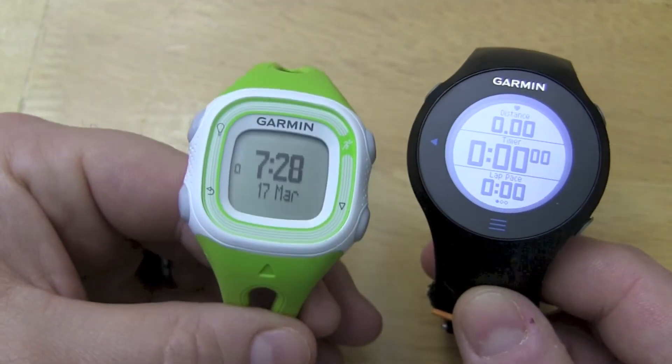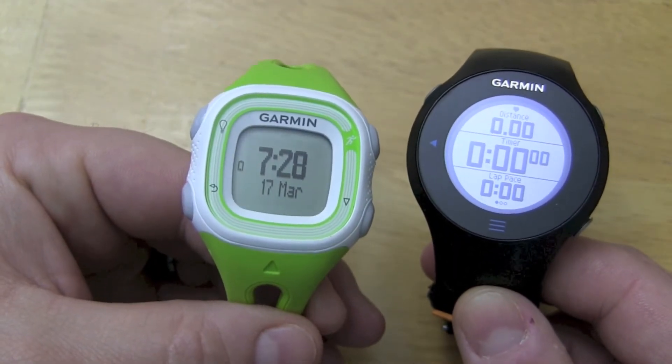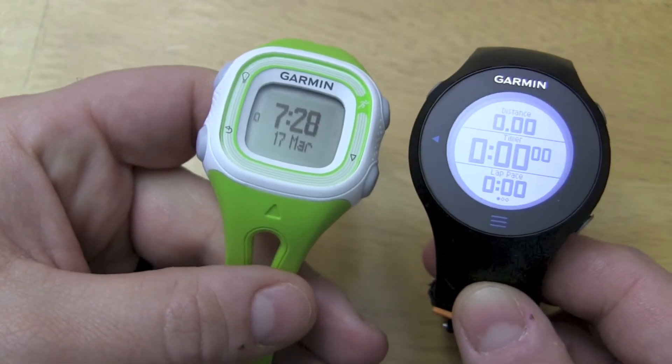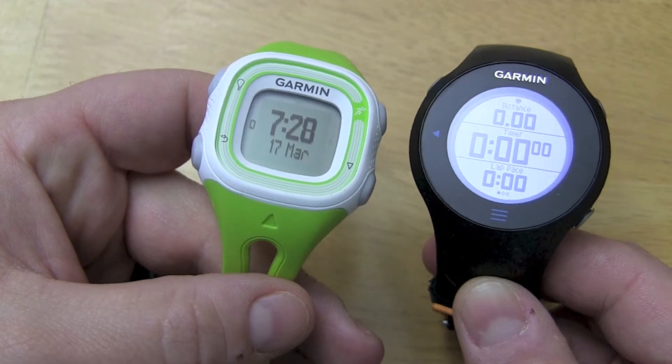I don't think you're going to get that much more battery life out of it if you're using it as a running watch. But if you're using it as a regular watch, definitely the 10 will last a lot longer — the specs say it will go for 5 weeks.